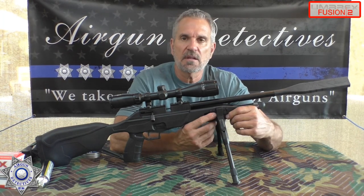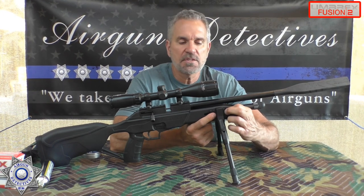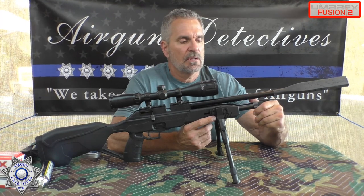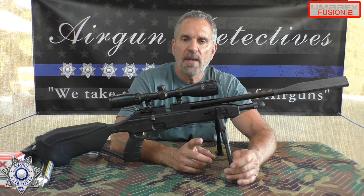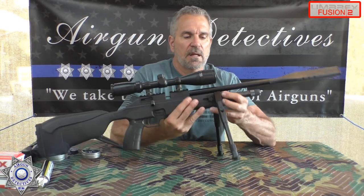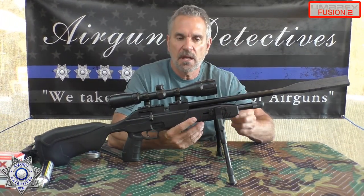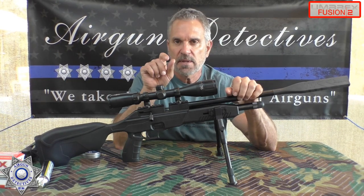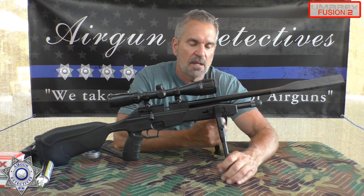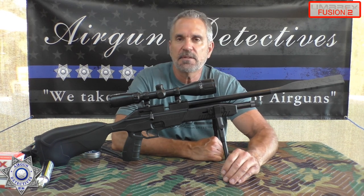I took advantage of the M-LOK slots. I actually used key mod adapters since I have a bunch of them — I took the bipod kit, removed the CO2 cylinder, and slid a key mod up underneath as a nut, then screwed it in. Because of the shape of the key mod, it won't rotate and you can just tighten it up. If you purchase one of my Generation 2 bipod kits and need key mods, let me know — I'd be happy to include them with your purchase.